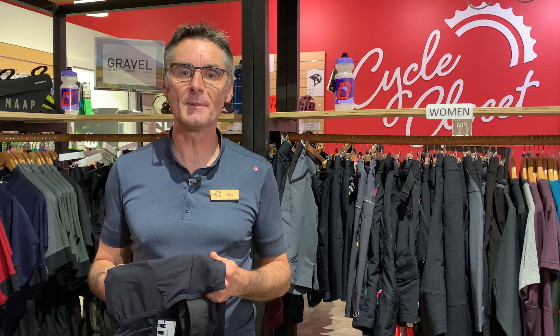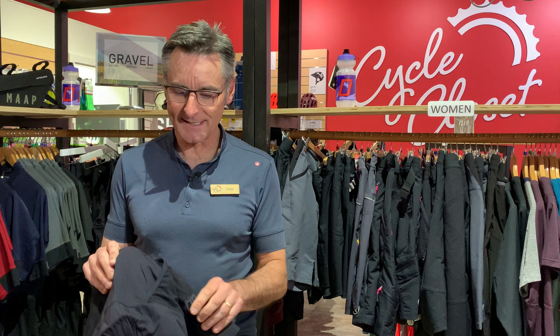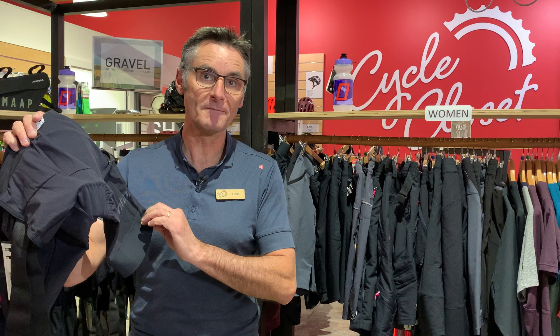G'day, I'm Dale from Cycle Closet Adelaide, here to talk to you a bit about gravel. If you're into the gravel scene, you've probably noticed a bit of gravel kit creeping onto the market lately, and I'm here to show you the new Santini gravel bib short and just to show you a few of the features about it.